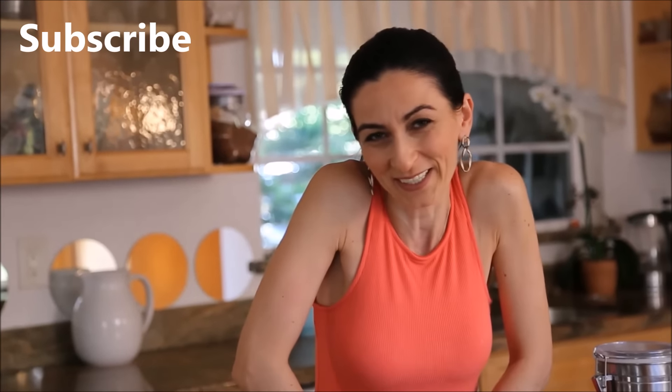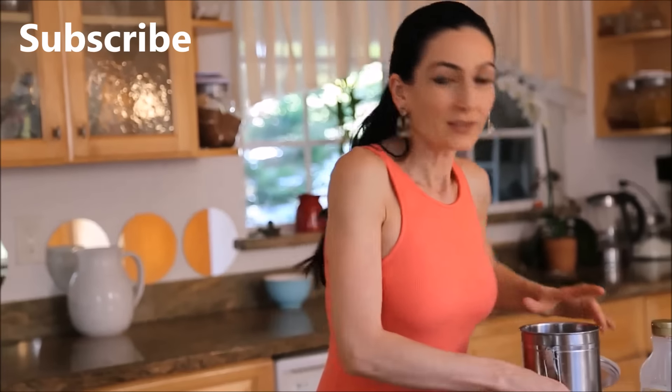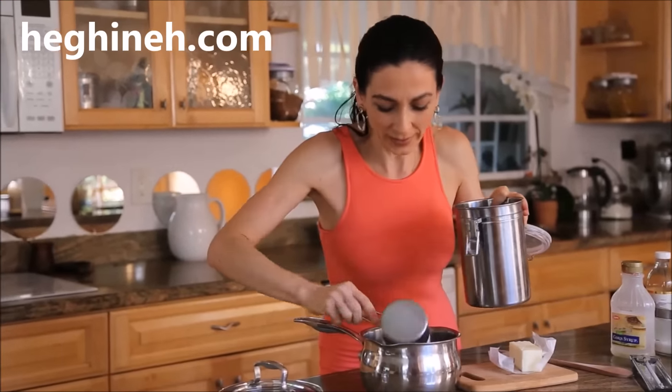Super easy quick caramel sauce — a sauce you can use with your ice cream, pastry, and cakes. I would recommend subscribing to my channel to save this recipe, because we're going to need this for another very delicious cake. So for now, just the sauce. What we need is sugar and butter.